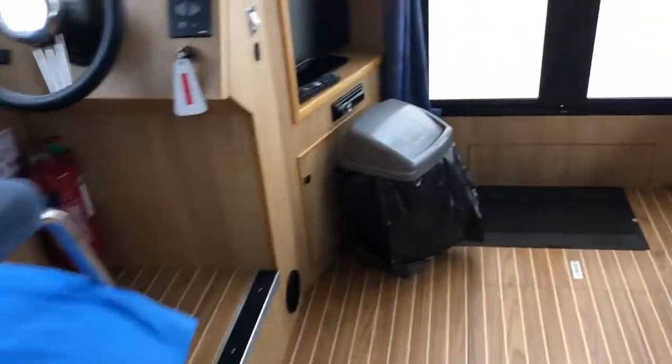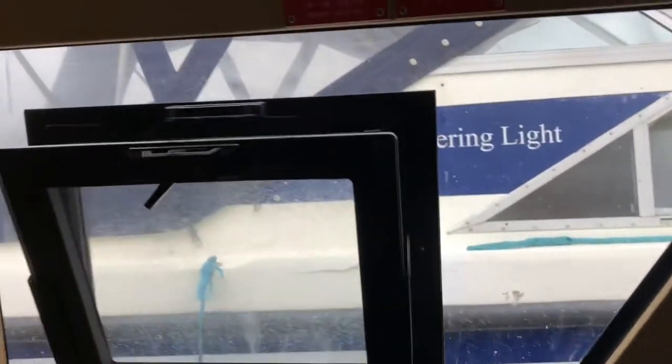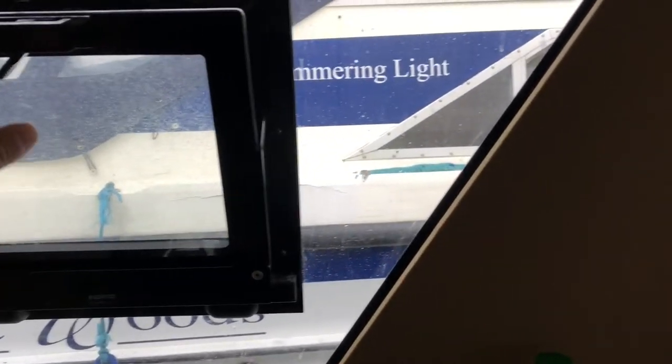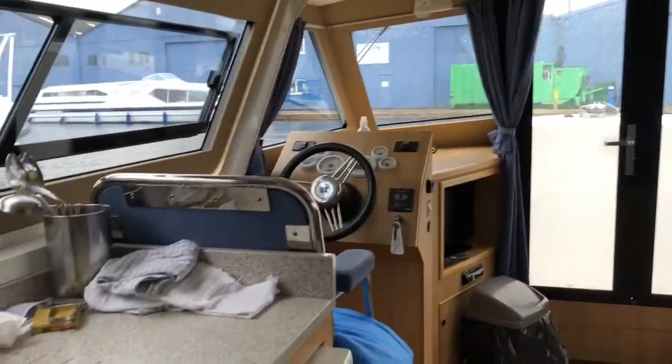I'm just going to turn the engine off. There's another light switch here for the galley lighting. One thought I don't like about this boat so far is this window in front of the cooker - it's needed for ventilation and it does open, but there's no blind or curtain, so at night time it's open and exposed to people looking in. It doesn't bother me too much but that's my only gripe so far.